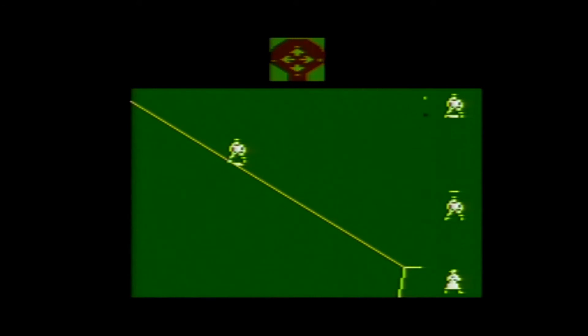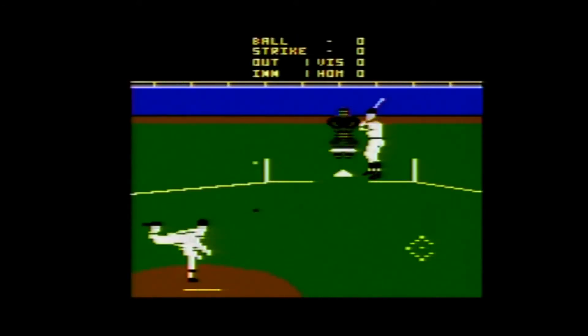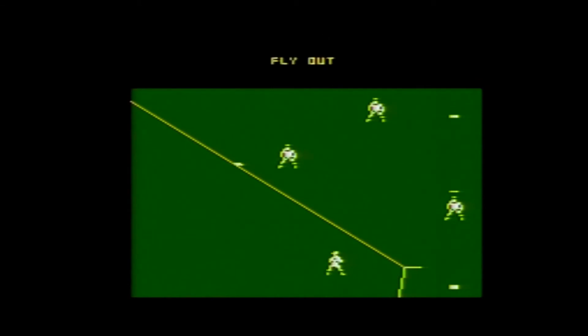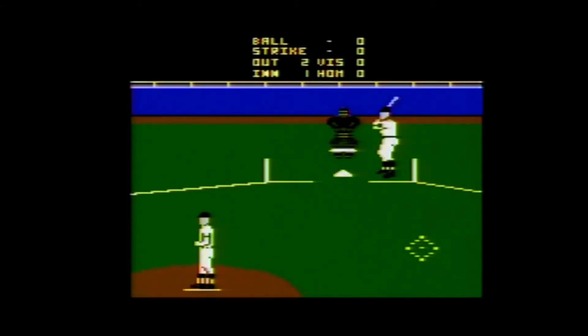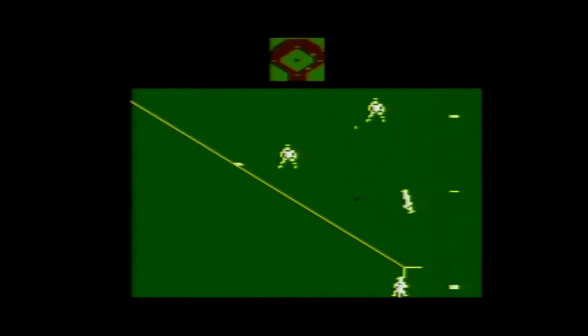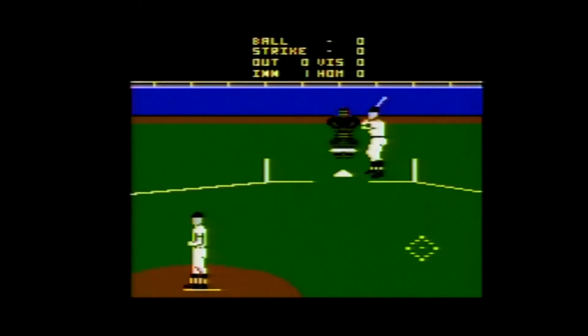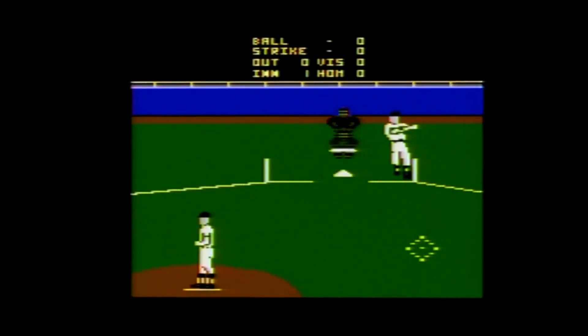When playing the computer, there is only one standard mode of difficulty. When batting, you use the joystick to move around inside the batter's box and the button to swing. When you make contact, your player automatically runs to first. Holding the joystick left will make your runner and any other runners on base advance, and pressing to the right will have them retreat. Holding the button down while moving the joystick will only affect the leadoff runner.